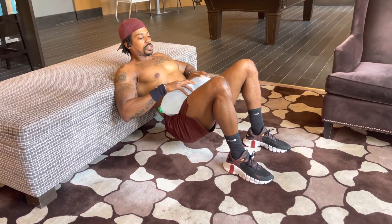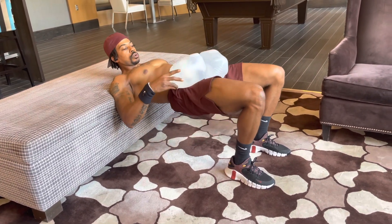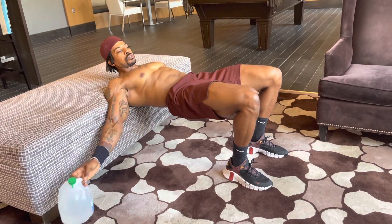You can do these with or without weights. You can put a bar, a dumbbell, a case of water, or two jugs of water like this. And those are the weighted hip thrusts.